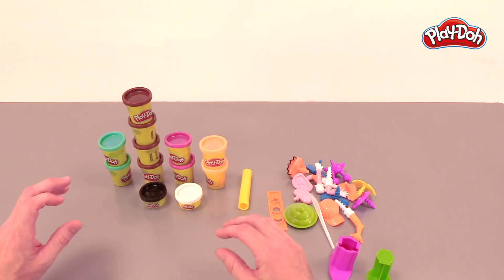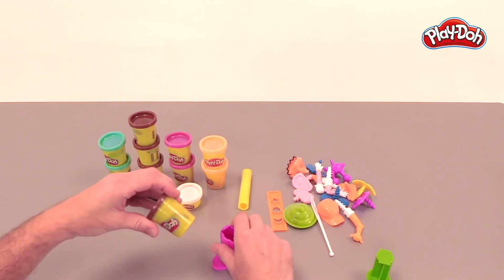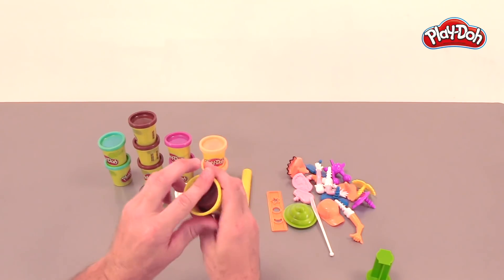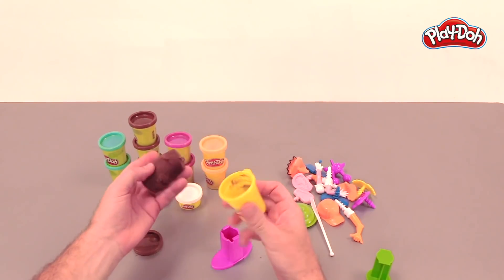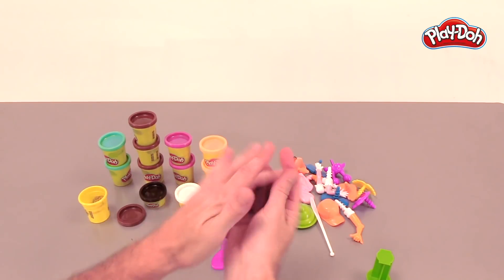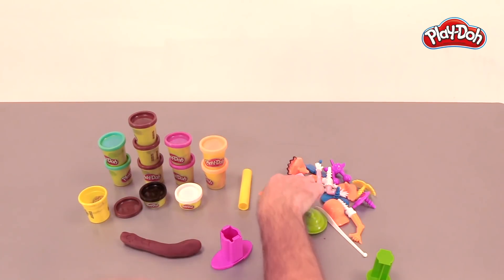All right, so here's everything it comes with. We've got our compound — we've got a lot of brown compound. We are gonna make our own poop character using all this stuff. Get this out of the can. Here we go, put that there. And I'm gonna roll it up so it's easier to put into the extruder, into this piece here.